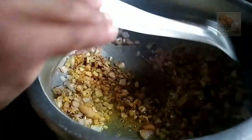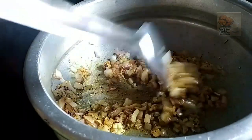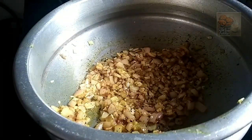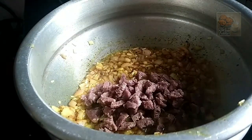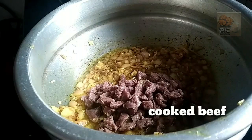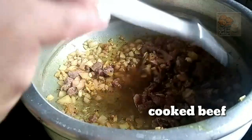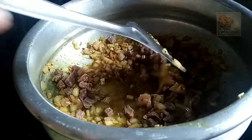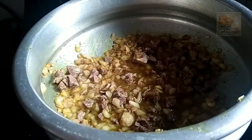The pan will be done in the pan. Let's cook it and cut the beef. I'll cook it as long as I can cook. Let's cook it with a mix and mix it.